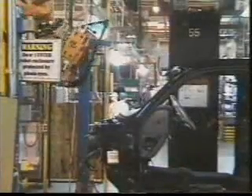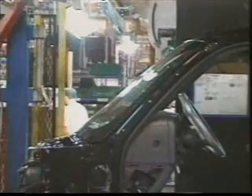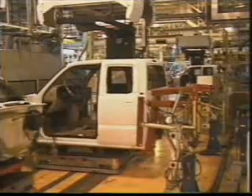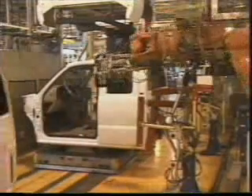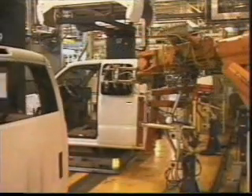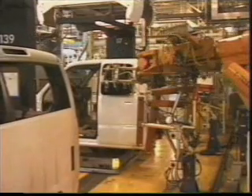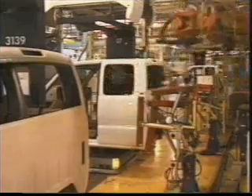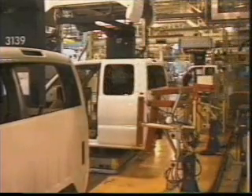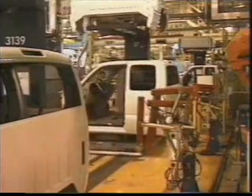Laser cameras guide the robots into the correct position for installation; while difficult to see, they are the rectangular units painted in red. Two robots perform the rear quarter glass installation — one applies the sealer to the glass and then hands it off to its partner. Both windows are installed at the same time by the robots in order to equalize the pressure being exerted against the side of the cab. The table supporting the cab is capable of moving up and down and turning 90 degrees. The cab is now ready for seat installation.